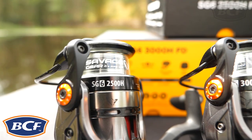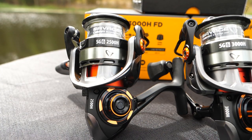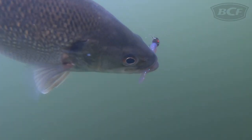The Savage Gear SG6 is a sleek and stylish looking reel with performance to match. Ranging in 2,500, 3,000 and 4,000 sizes, the SG6 is perfect for most inshore and freshwater applications.